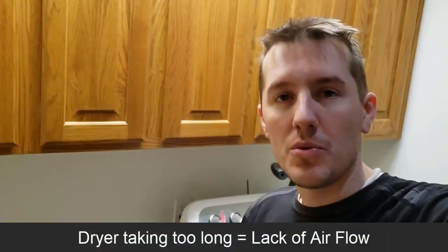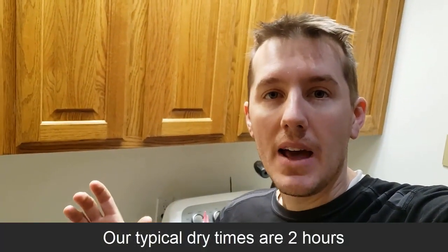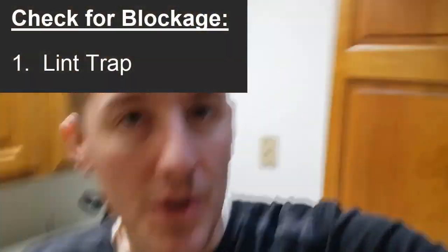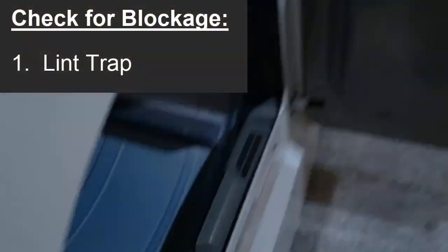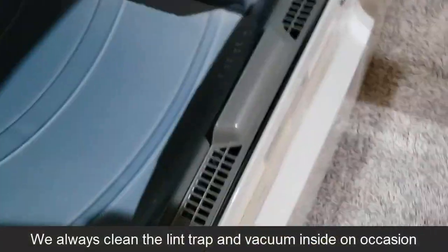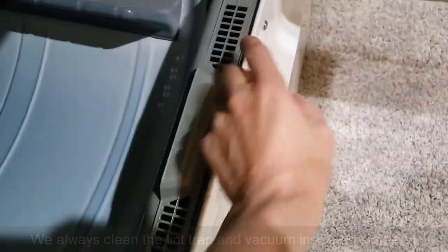The number one reason why clothes aren't drying quickly enough is there's not enough airflow through your dryer. We're having that same issue — it's taking us over two hours to dry a load of laundry. We know the dryer's good; it's eventually working, the flame's coming on. The first thing we always check is the lint trap, and we clean that out every time. We'll even vacuum down in through there.